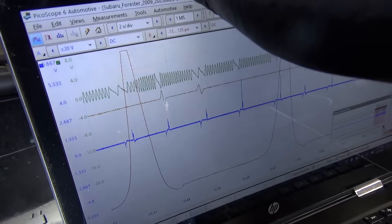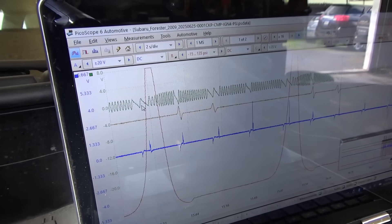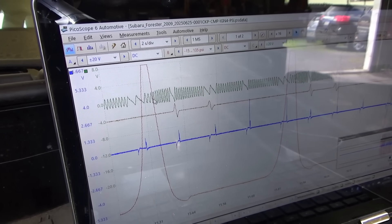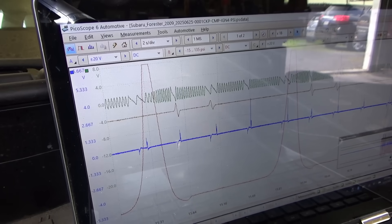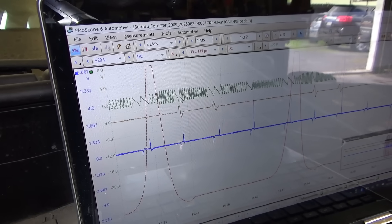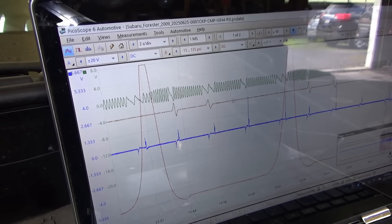Now it looks like we are on the correct wires for the cam and the crank. The pattern is 2, 1, 2, 1, 2. This is 720 degrees of the crank — that makes sense. It's two sync notches per revolution, a double and a single, and the spark is occurring at the sync notches.